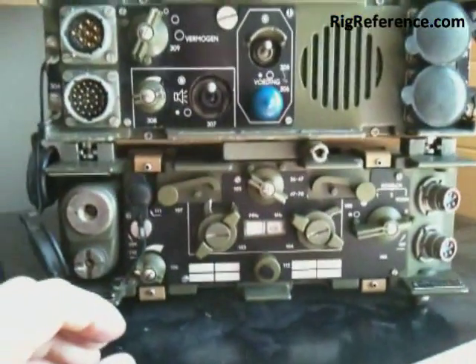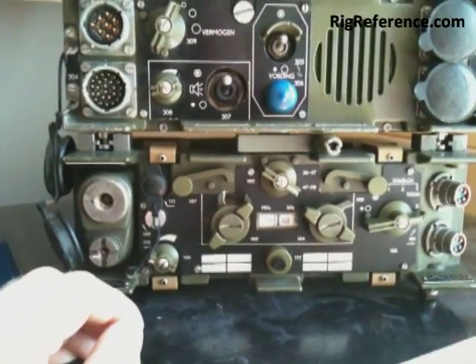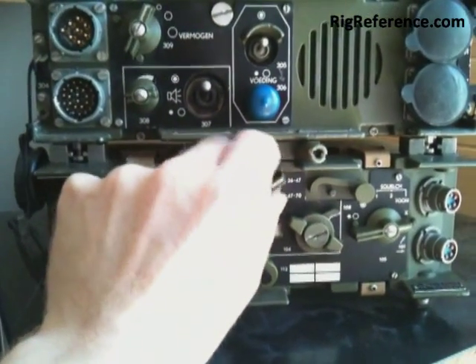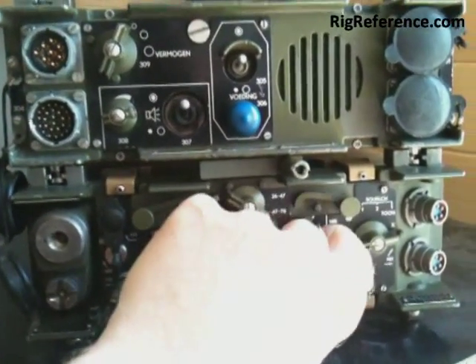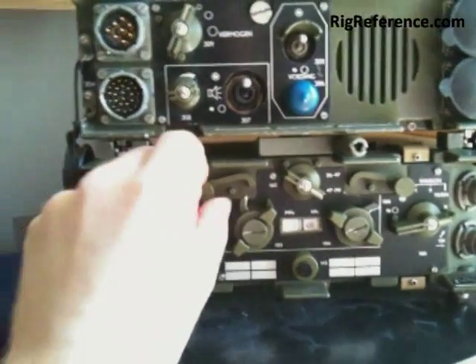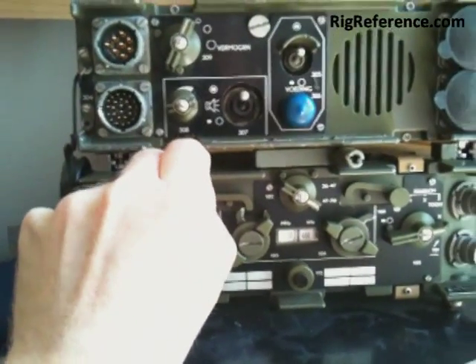The RT3600 has got a range of 26 MHz to 70 MHz in two bands. This is the band switch for low and high band. It's got two frequency selectors: a MHz selector and a kHz selector, which selects the frequency in 50 kHz steps. The selectors can be locked in place during operational use.